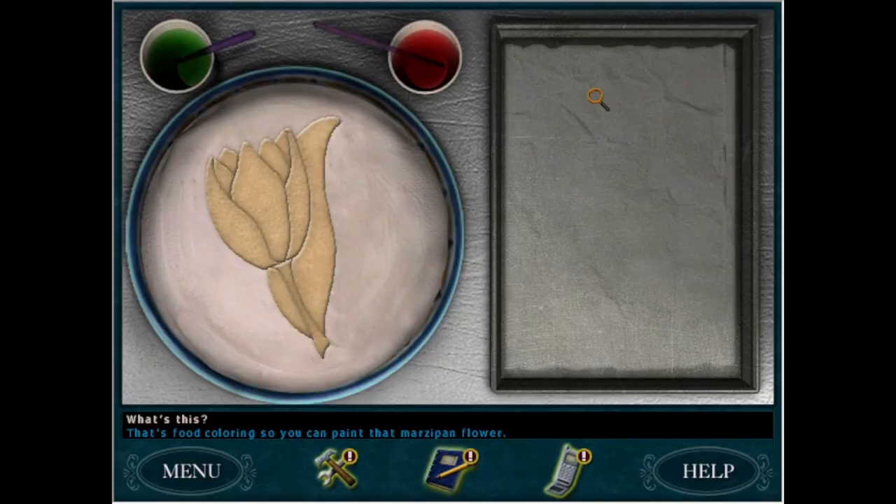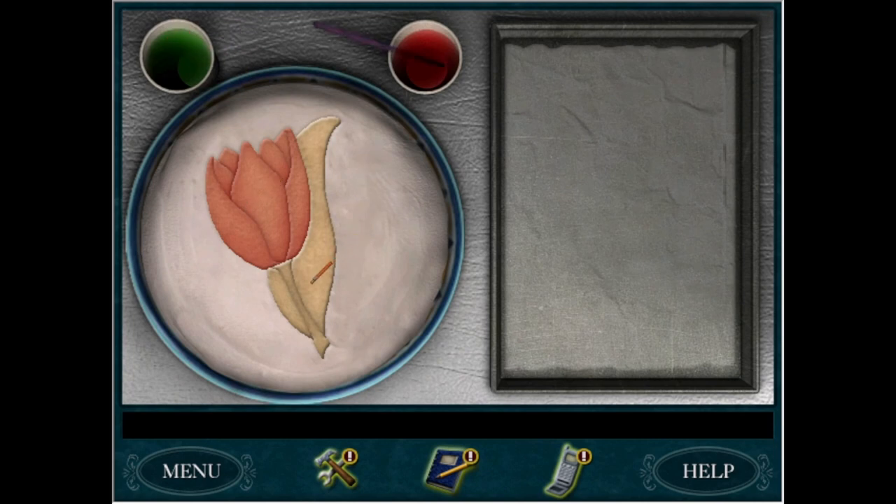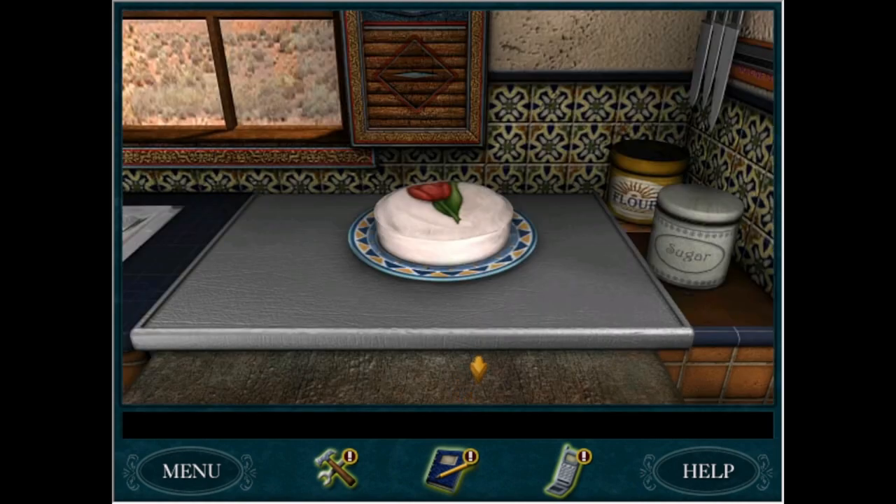Hello friends, or should I say howdy partners, because today I'm going to be making the famous Shadow Ranch cake. That is right. It is basically a rite of passage for Nancy Drew online creators at this point. If you're creating Nancy Drew content online, you have to make the Nancy Drew cake, or else you'll be arrested and kicked out of the fandom for life.